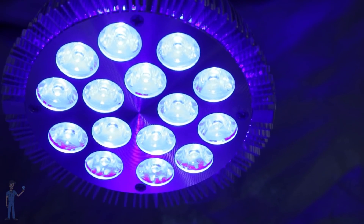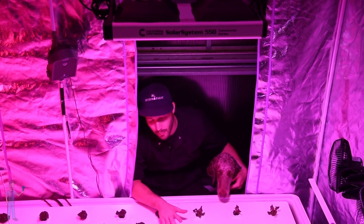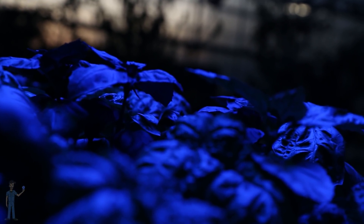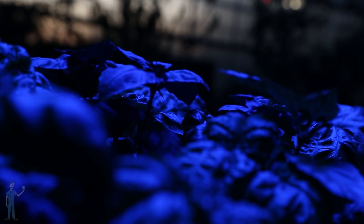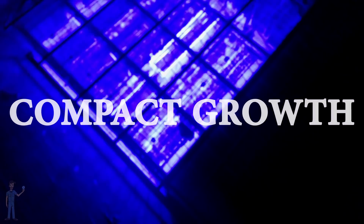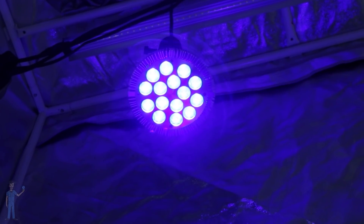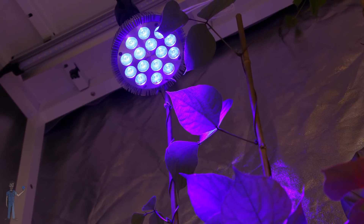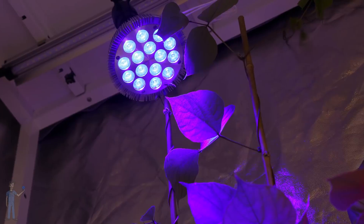Besides powering photosynthesis, blue light has a lot of effects on plant growth. Plants use blue light as an indicator of the general intensity of light — a plant will pretty much pinpoint blue light to determine how intense the light is in general. And that is what dictates a lot of physiological responses that correlate to intense light. When plants are exposed to blue light, even in low-intensity environments, they're going to stay compact because the blue light makes them think they're in intense light.